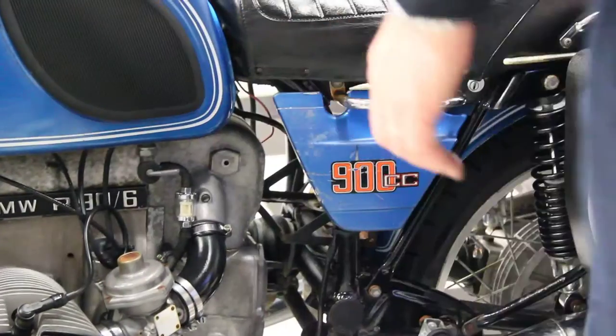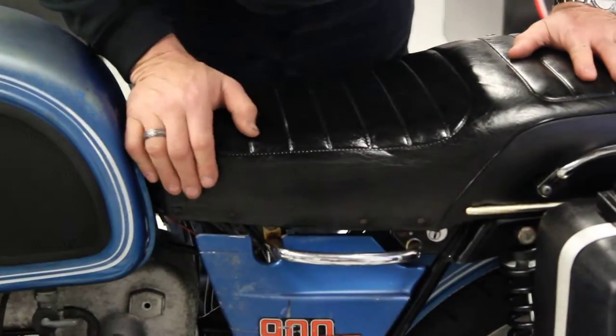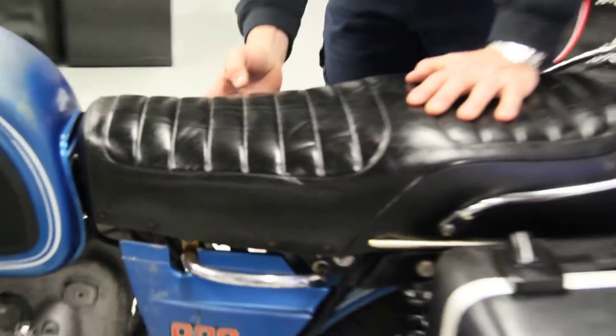It has the BMW hard saddlebags and a Windjammer fiberglass fairing. As you can see, it's a really clean bike. The original seat is in excellent condition — this is the BMW leather saddle. You can see the threads all look good on it. There's a tiny rip on this side and a little tear on the other side.